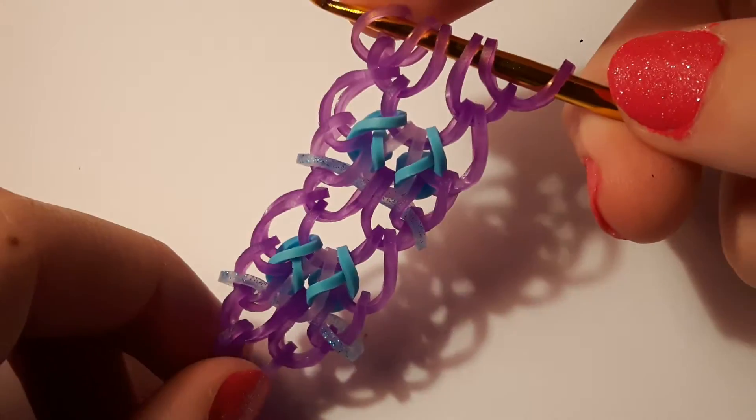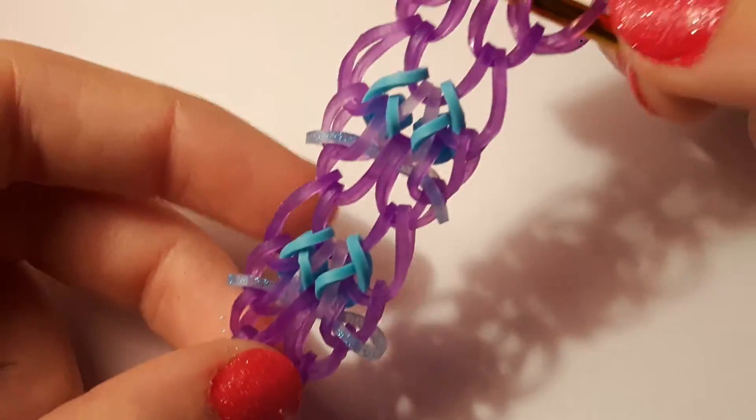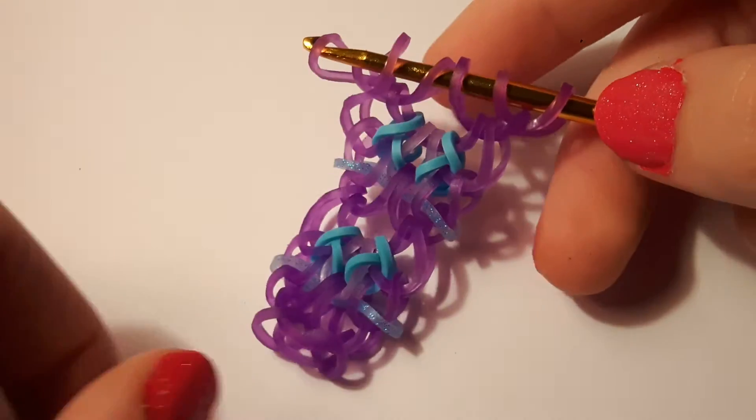That is your sequence, so you're just going to keep on continuing that sequence until it's long enough to fit around your wrist. If you still don't get it, rewatch the video, but you should be able to get it just by looking at it. I'll be back to show you how to close it off.